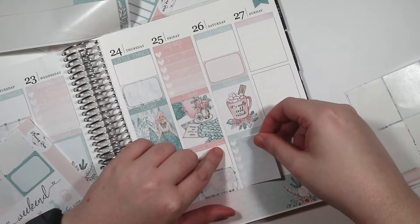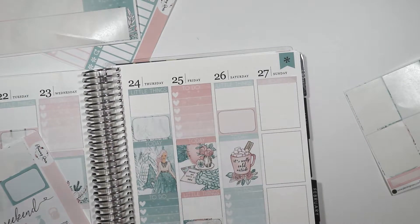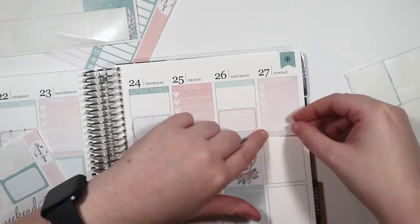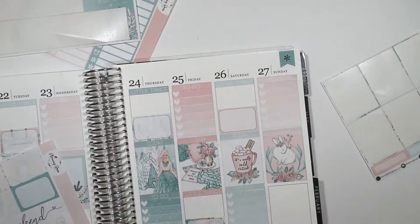Now we're finishing up the weekend and adding the checkbox. I really like the little snowflake things on it because that's the only snow I'm going to be seeing — I live in Florida, it does not snow here. And then just finishing up with that.